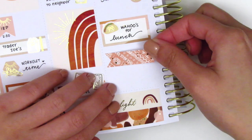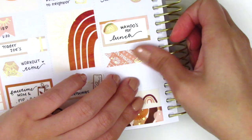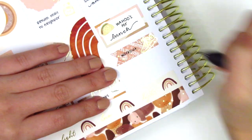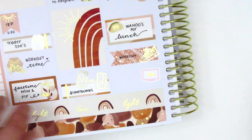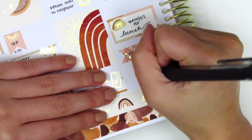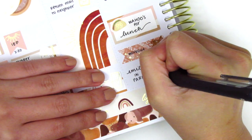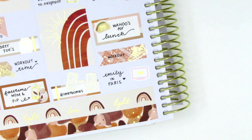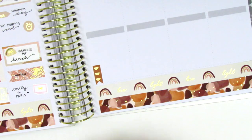I somehow managed to do another workout that night so I put that on a flag — that shoe sticker is from Artbox Stickers. At the very bottom I used a foiled bow TV icon from My Spoiled Planner to mark starting the show Emily in Paris, which I absolutely adored — it was so cute. Let me know if you guys have also watched it and what your thoughts were, because I definitely heard some mixed reviews and I'm just so curious.